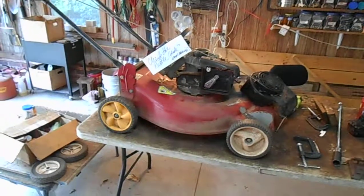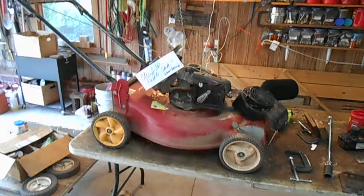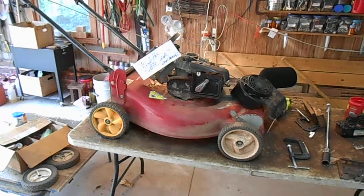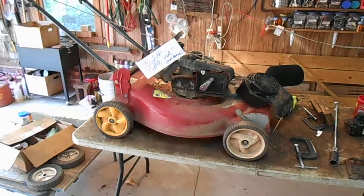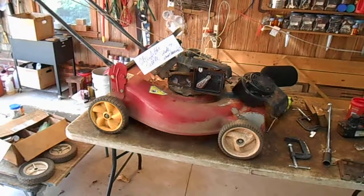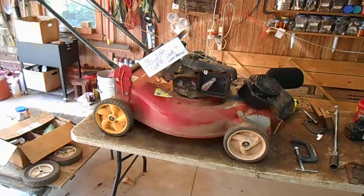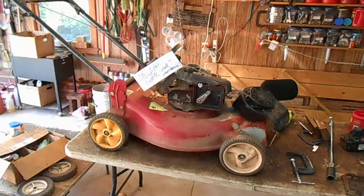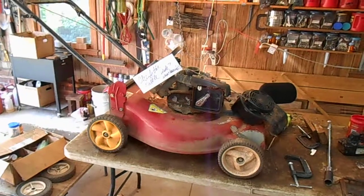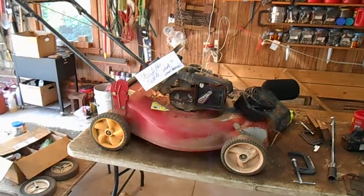This is a short video on trying to solve a rattling problem in this lawnmower. This has happened more than once on used mowers that I've seen. A lot of times you'll get an old mower, work on it, or you have a used mower, and as it shuts off you'll hear a rattle — clank clank clank clank — and you think, well, the blade is loose. That can't be good, I need to fix that.